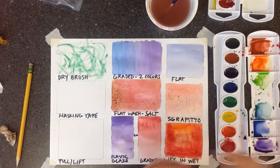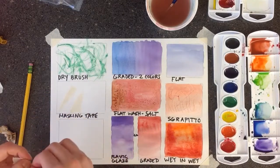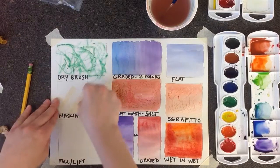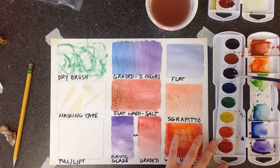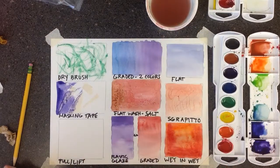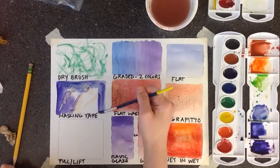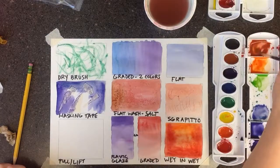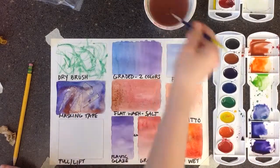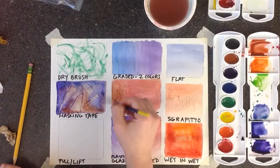Next is using masking tape. Masking tape is useful when you want straight edges, and it also helps you keep white paper. If you want an area to stay completely white, put some masking tape on it and you can paint all around it — wherever the masking tape is, you won't get any paint, so it will stay white. Once it's completely dry, you can go back and take the masking tape off. Try a few different colors so you can see how it blends and doesn't go where the masking tape is.